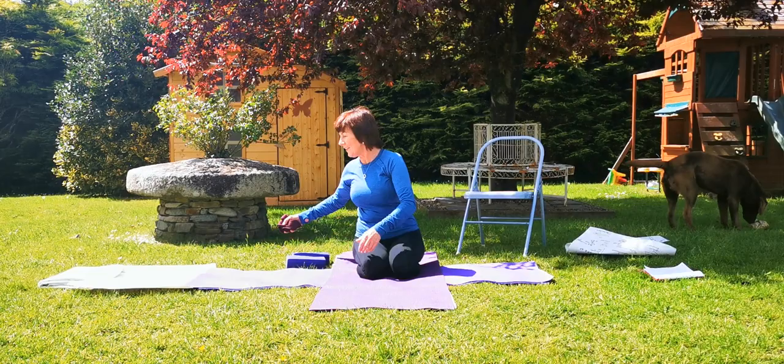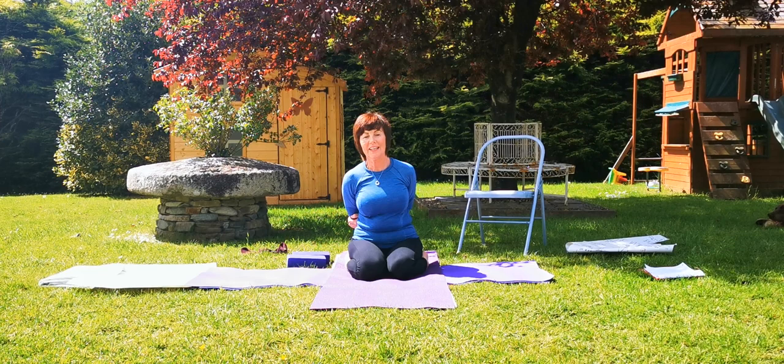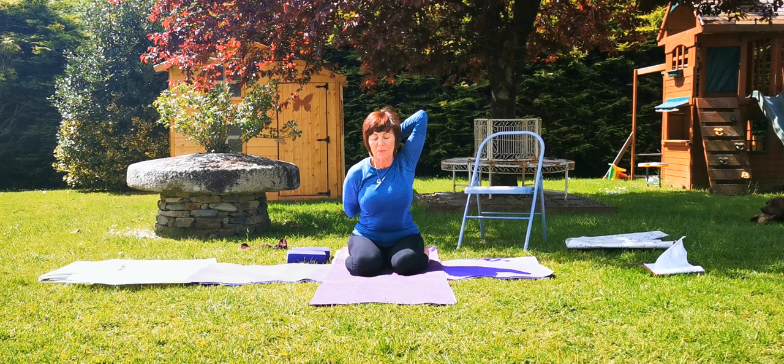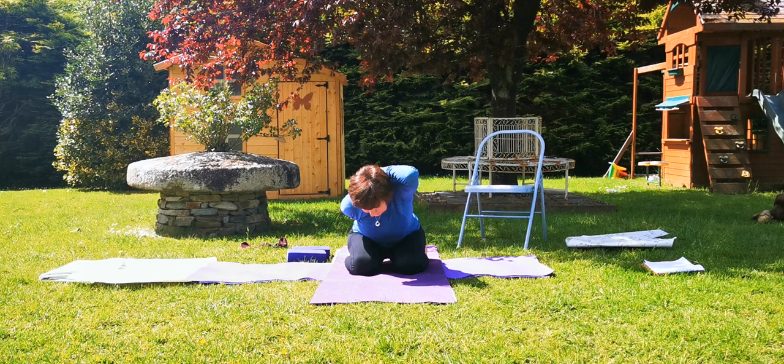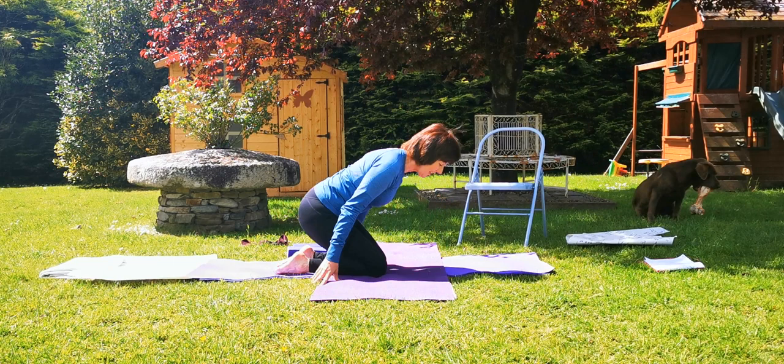The next one we're going to practice — sit here again. Take the right arm out long, take it down and up the back, catch hold. Extend the top arm up — Gomukhasana again. This time you're going to extend and lengthen forward. As you go forward, pull the bottom arm up more and allow the head to go down. How does that feel everyone? Not the worst, is it?